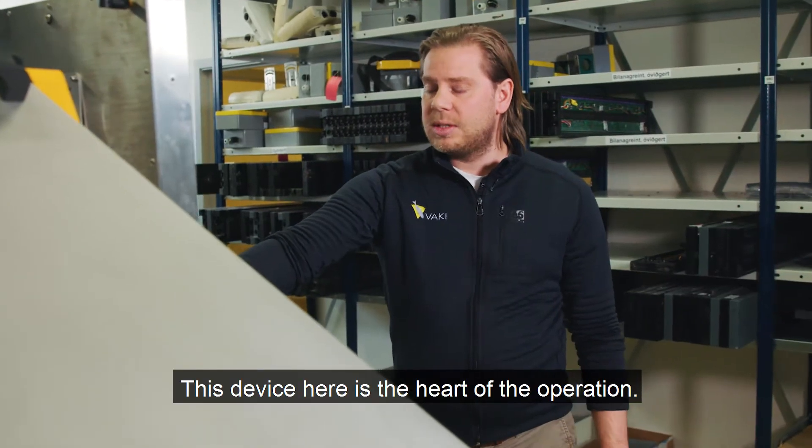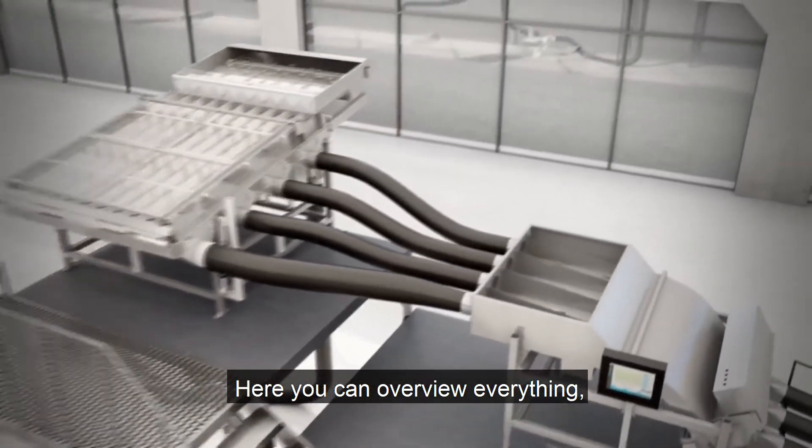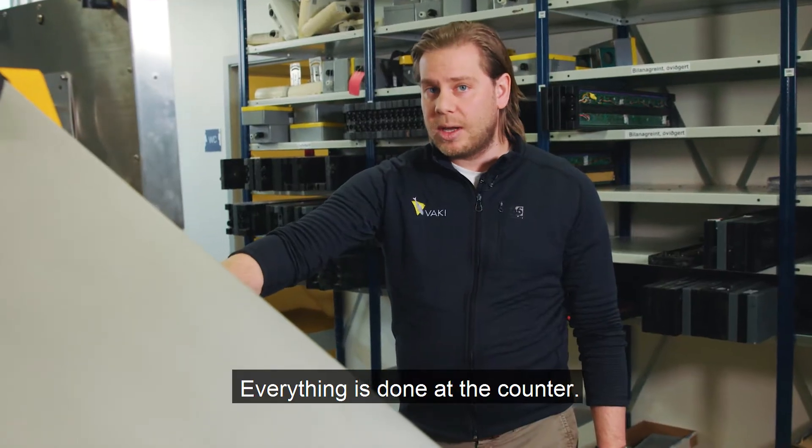This device here is the heart of the operation — it's the heart of SmartFlow. Here you can overview everything: you can adjust the grater and control the pump. Everything is done at the counter.